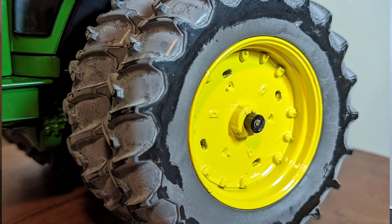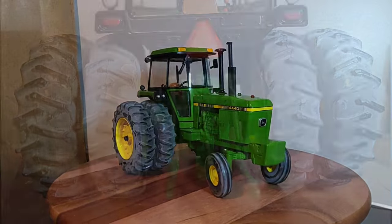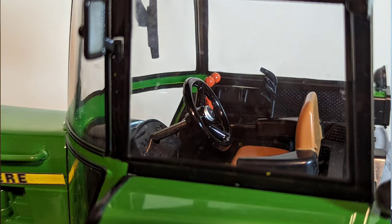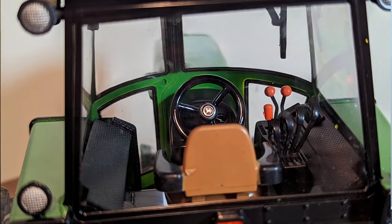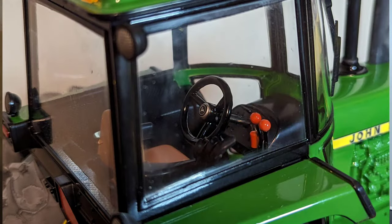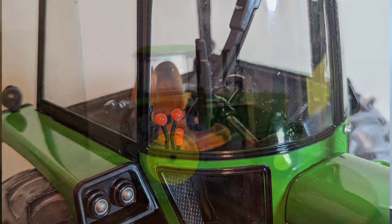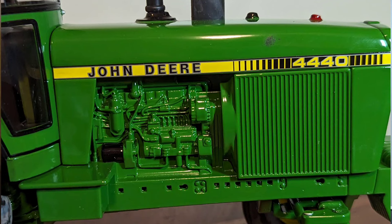It's classic green and yellow, no doubt in my mind you can tell it's early Prestige as well in my opinion. The real tractor was produced by John Deere between 1978 and 1982, as part of the Iron Horses series. The previous model was the 4240, the next model was the 4640. Manufacturer of course John Deere, Waterloo, Iowa. Original price $38,397 to $45,141 for the power shift with a cab.